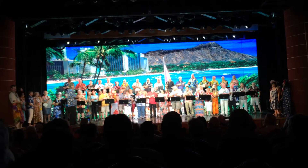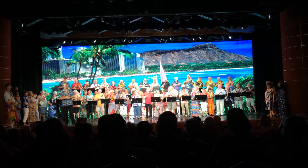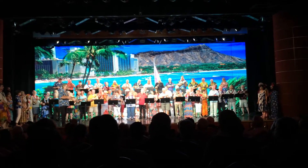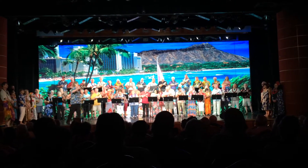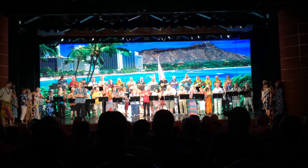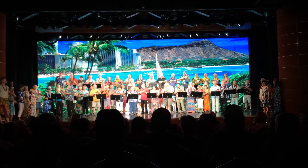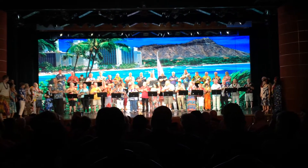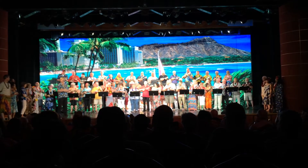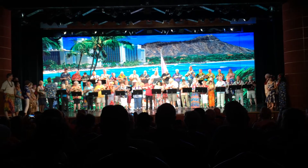Then we learned that song, then we came back and learned another song. This next song is by the late great Don Ho — everybody knows this song. Kind of raise the roof with your voices. This one's called Tiny Bubbles. I think some of these guys actually had a little bit of champagne before they came out on stage today — just a little bit of liquid courage. Okay, here we go, let's all sing Tiny Bubbles!